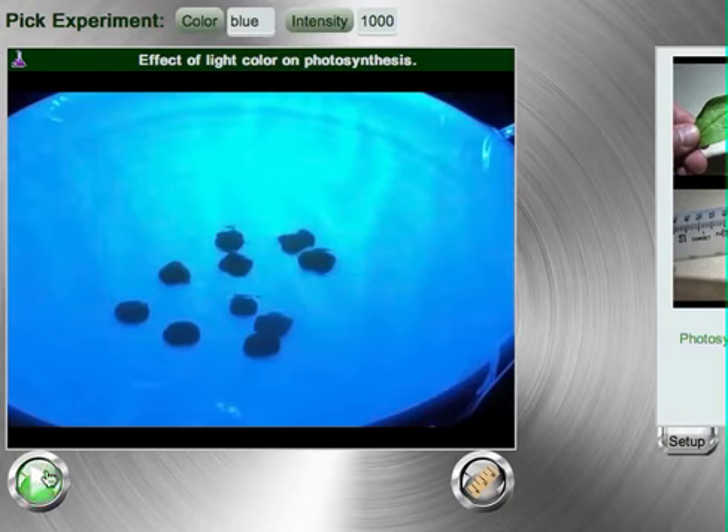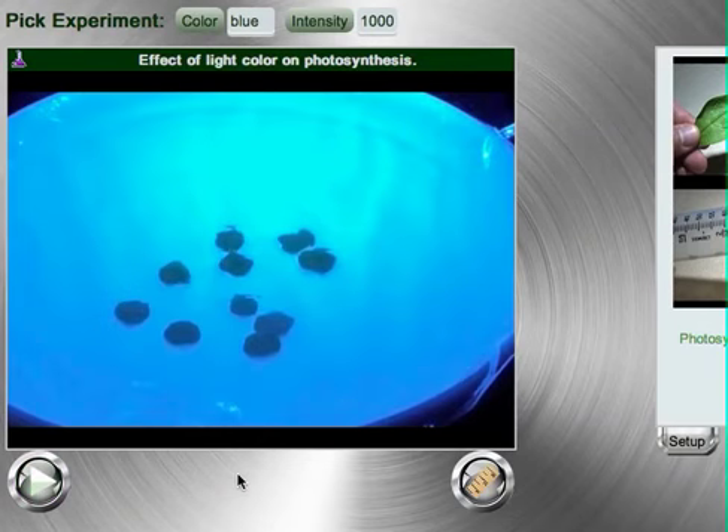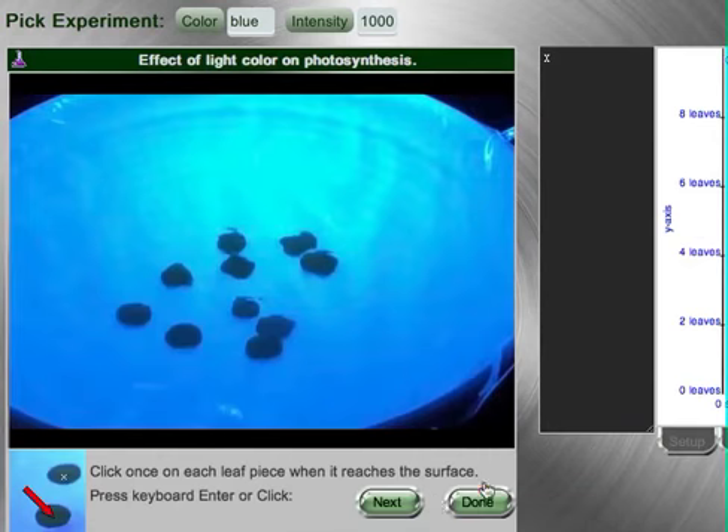When you pick a color, you will then go ahead and press the play button to watch a video of the experiment. Notice, as I watch the video, the disks are floating up to the top. And once you have watched this whole video, you may then press the measure button to start getting data.